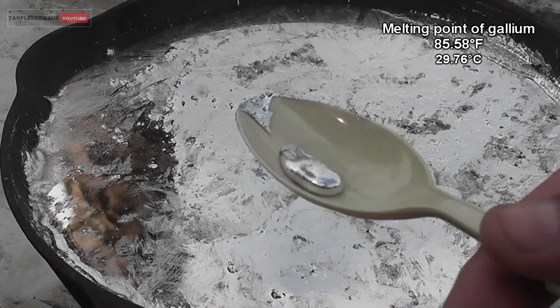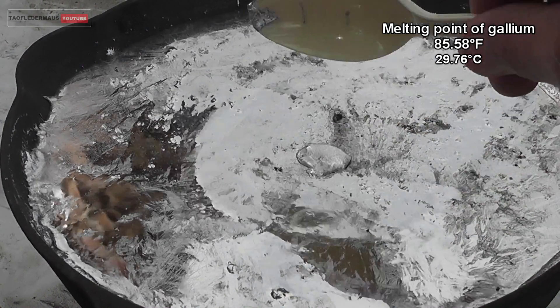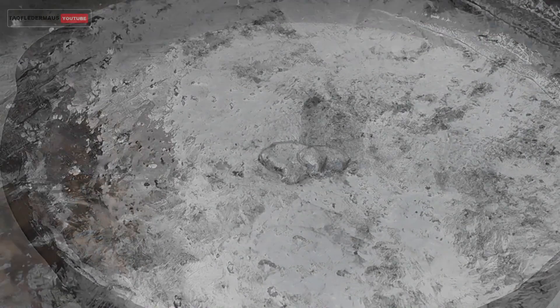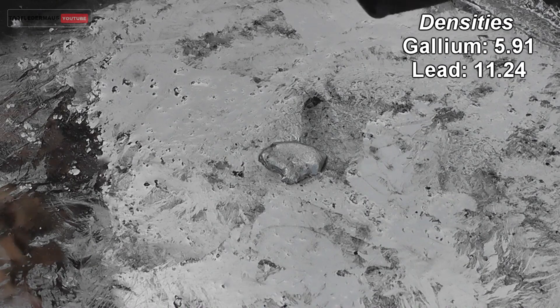We'll just take a few grams of gallium and put it on the surface of the molten lead. This should be more than enough gallium to really demonstrate whether or not the two metals will alloy.